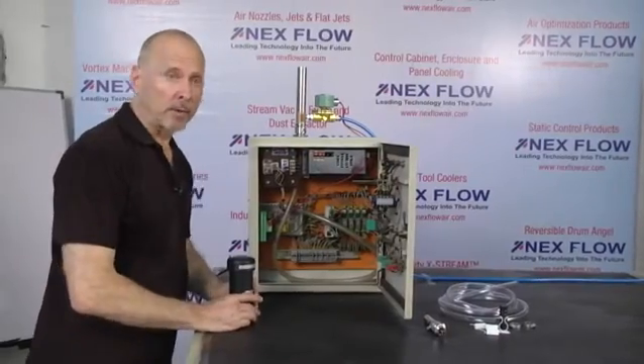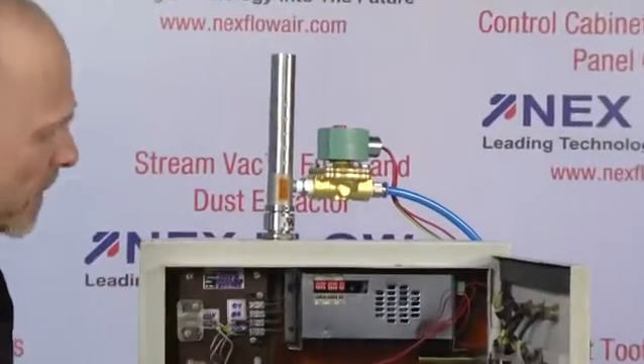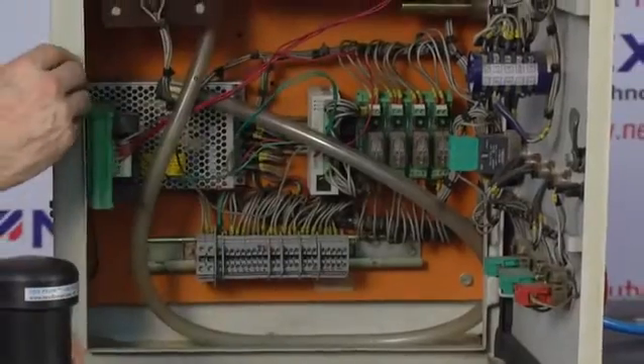To install the panel cooler, you simply make a standard industrial knockout, install the cooler — takes a few minutes — put on the hose distribution kit, and put some holes into the hose distribution kit to distribute the cold air on the inside.